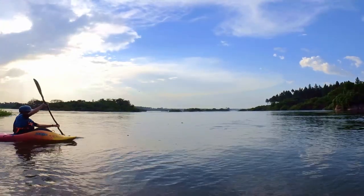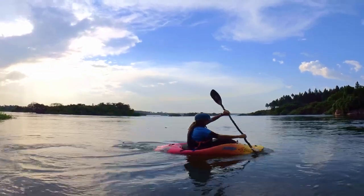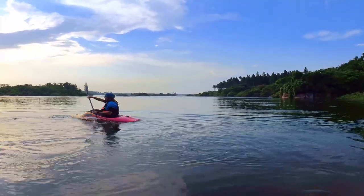Practice paddling very slowly. Focus on the push of the upper hand and pull of the lower. Remember to have a full blade of water while pulling. Practice the same thing with a back power stroke.